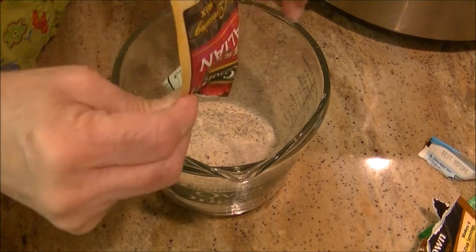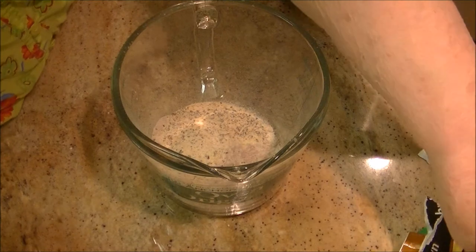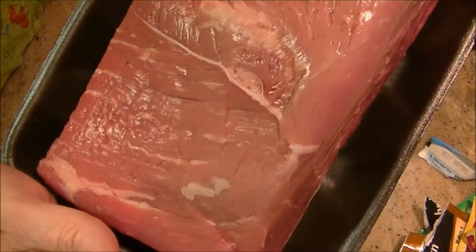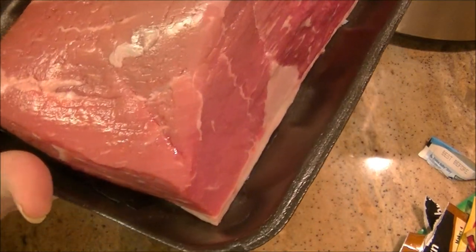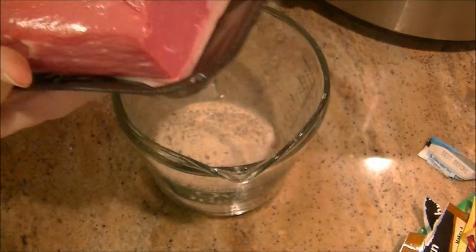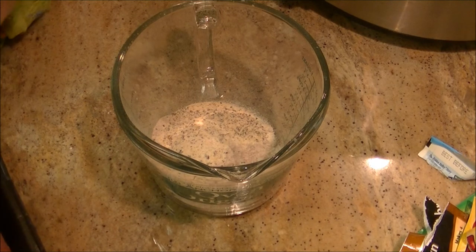I've already got my crock-pot turned on to high and just heating it up in advance. I bought this three pound roast because it was on sale. This is a bottom round — you could use any type of roast you want to, but this is a bottom round. Chuck roast would be good. And I'm going to put it in my crock-pot.